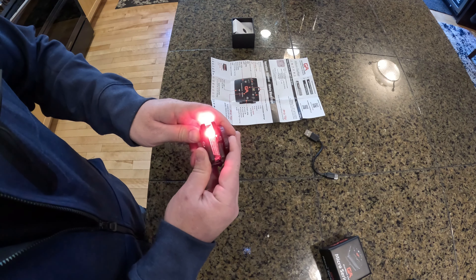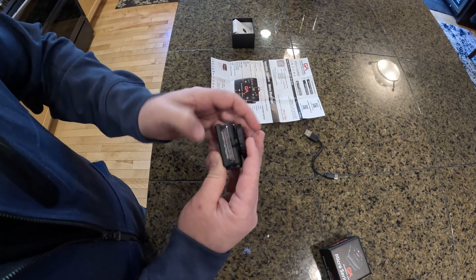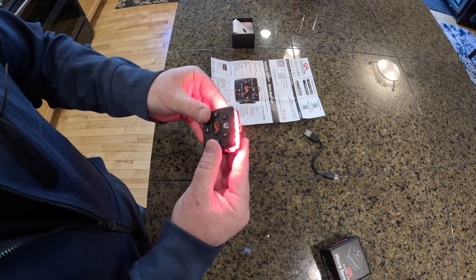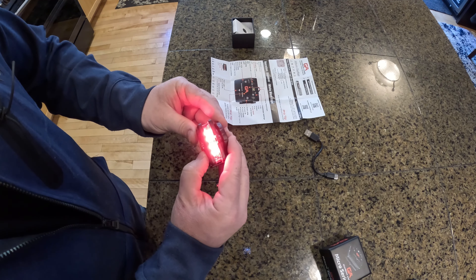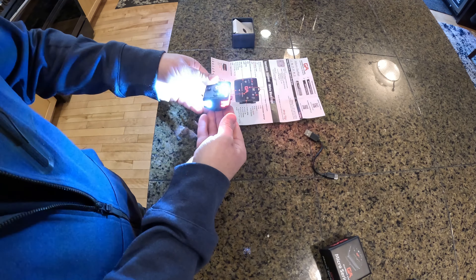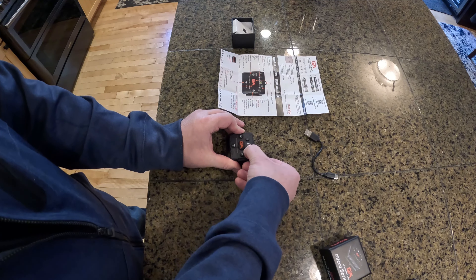If you hold down on the button it shows you the battery level — four bars all the way across, fully charged. There are several different brightness modes: max is on by default when you first start it, then high, medium, and low. If you hold it, it'll do an SOS signal. As you can see, this is a very bright device, and you hold it again to turn it off.